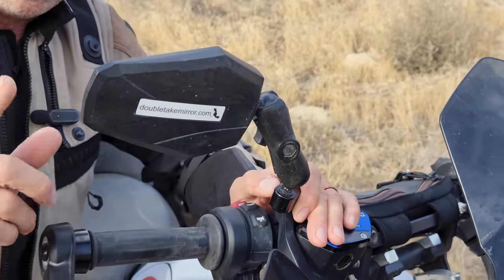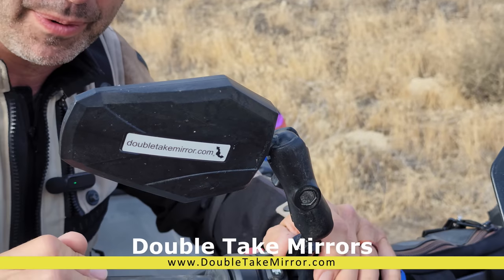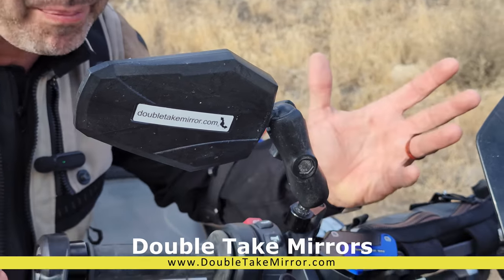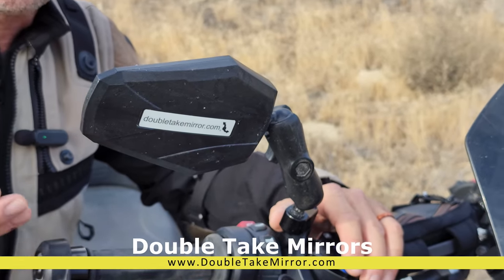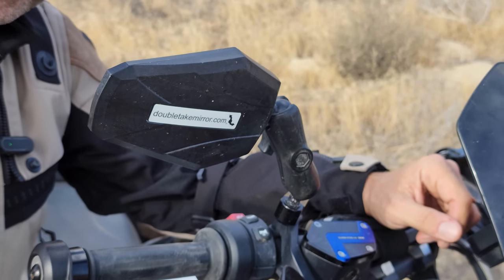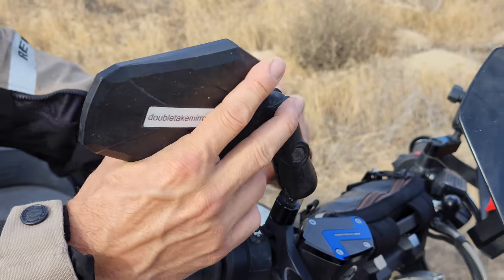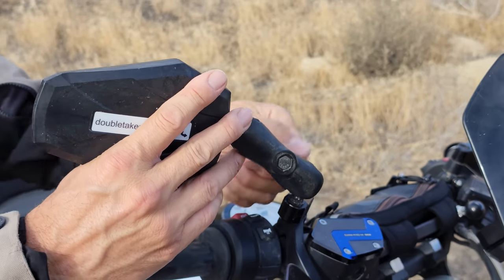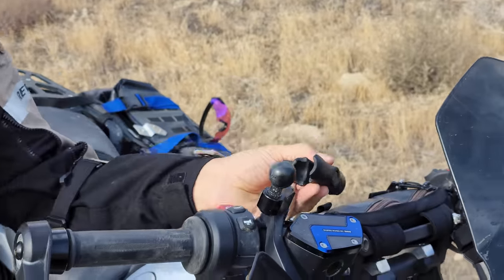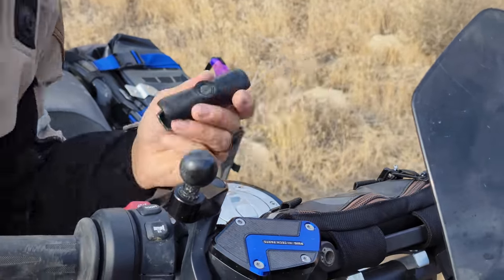While I'm on the handlebars, I did switch out to double take mirrors. I'm not a huge fan of changing mirrors before they break, but because I do a lot of video work, switching to the double take mirrors gives me a more durable mirror and also a ball mount. If I want to mount a camera, I'm already in position and can just use that ball mount whenever I'm doing video.